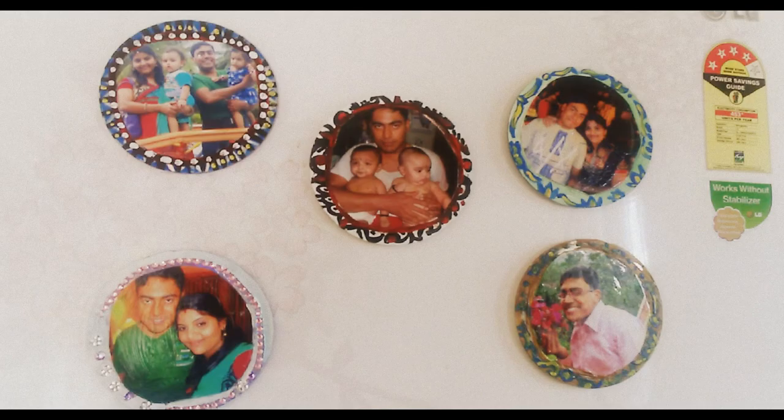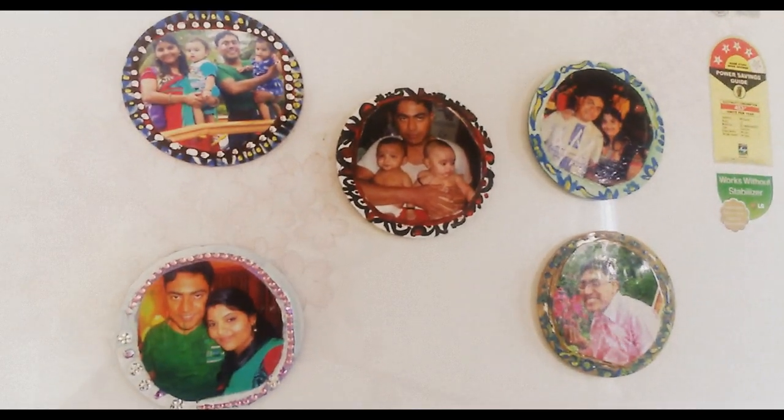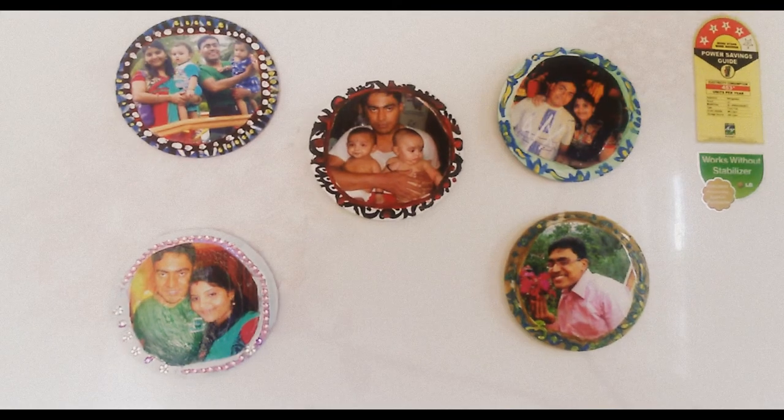Here is the finished look of the CD photo frame. I have sticked this on the fridge. You can do it easily. It's very simple and very cute.